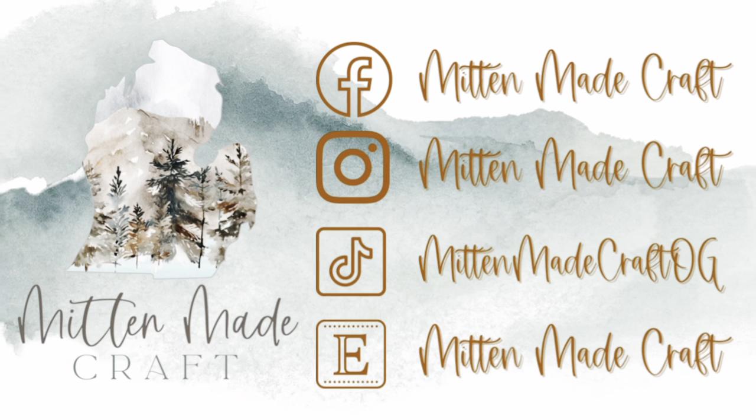Hi guys, welcome back to my channel. Today we're going to be working on this loose leaf foil Christmas tumbler.